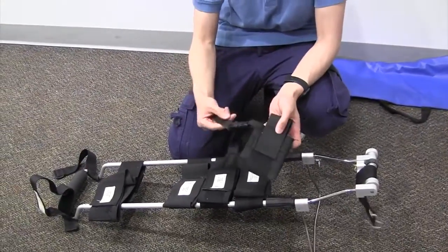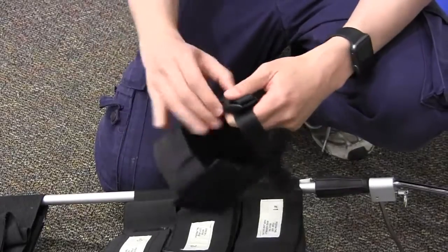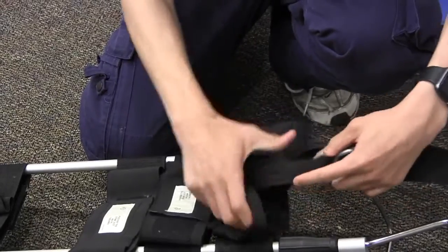And here is the ankle hitch, which you apply on the ankle. This will be attached to the traction apparatus.